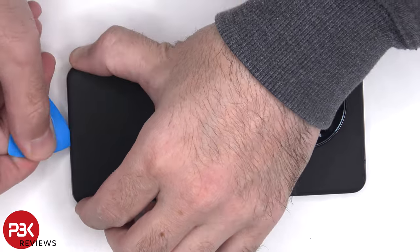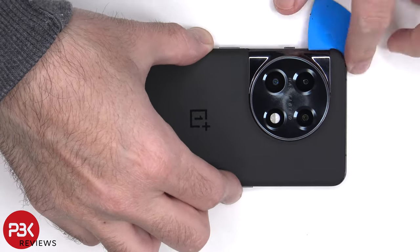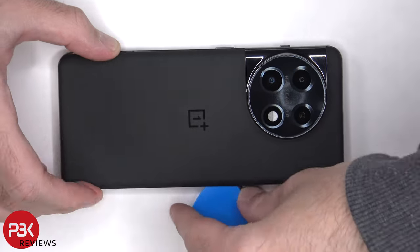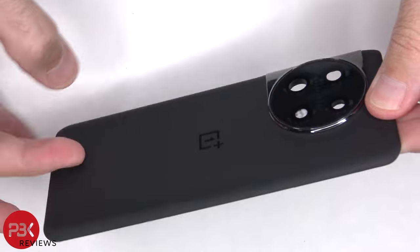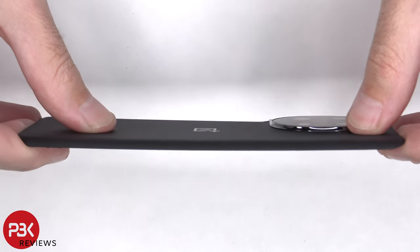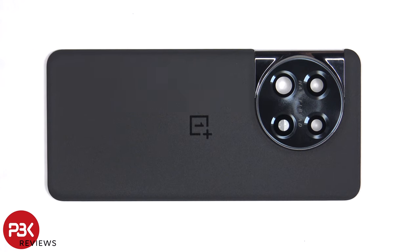Heat needs to be applied to the backplate to loosen up the adhesive underneath, and then a plastic pry tool can be used to pry the backplate off. Here's a better look at the glass backplate. The glass camera lens cover can be replaced by applying heat and prying it off, so you won't need to disassemble the phone in order to replace that.